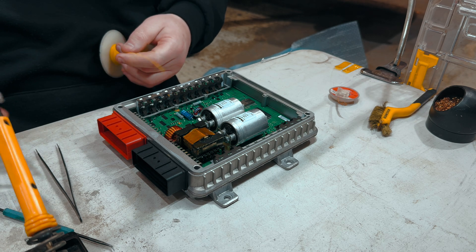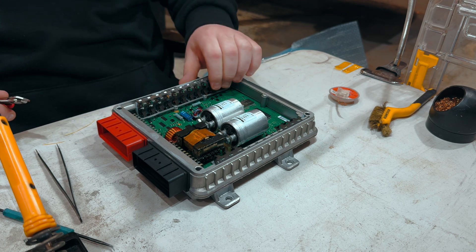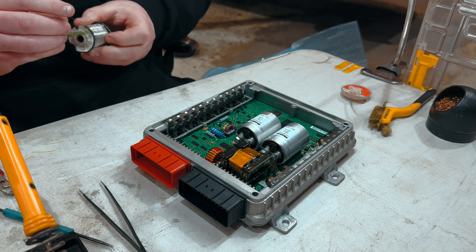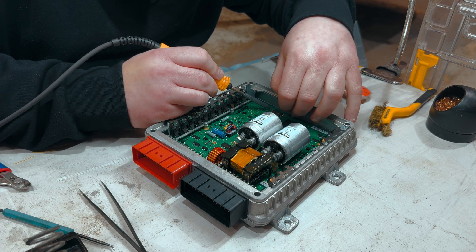Here we're just adding some wire so that when we add our bespoke board onto the top, we can just tap into it and make sure all the wiring is correct. I'm just adding a little bit more solder here just to make sure we get a good connection.